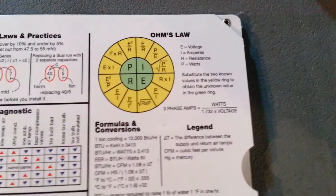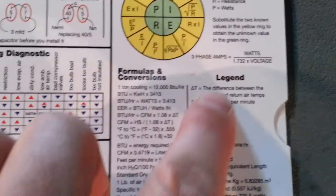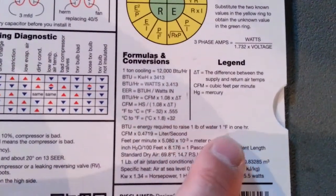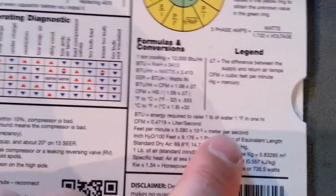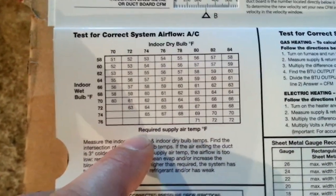Up in the other corner you've got Ohm's law and all kinds of different formulas you might run across, what the legends mean, BTU, CFM converted to liters per second, feet per minute to meters per second — some useful conversions.